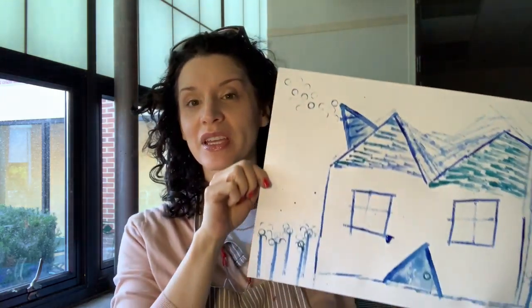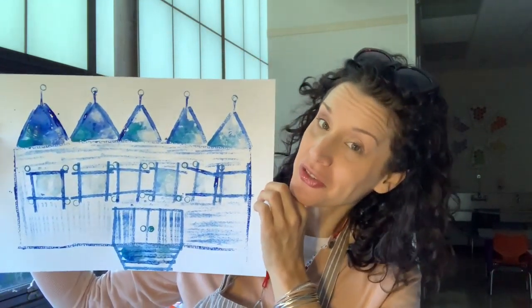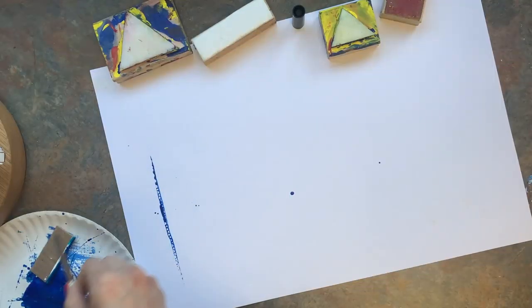Today in class we're going to be making some blueprints with blue paint, monochromatic, to make our dream house - whatever that might look like. We're going to be using some cardboard to print with, some shape stamps to print with, and also some small round pieces which are just marker caps. We're going to be using tempera paint, our paper, and our imaginations. I hope you guys have fun today!